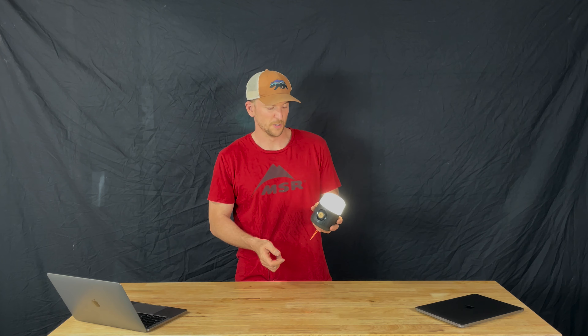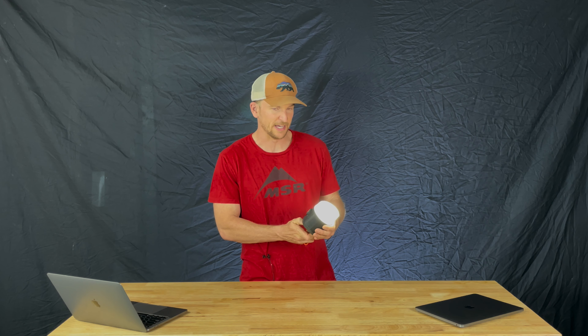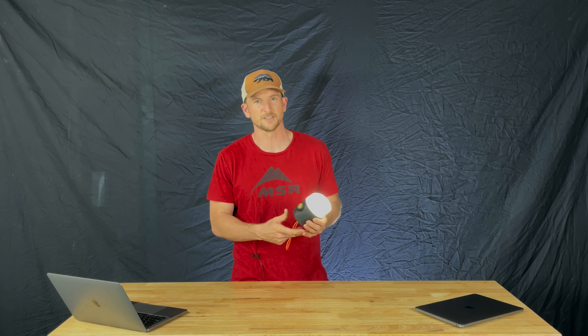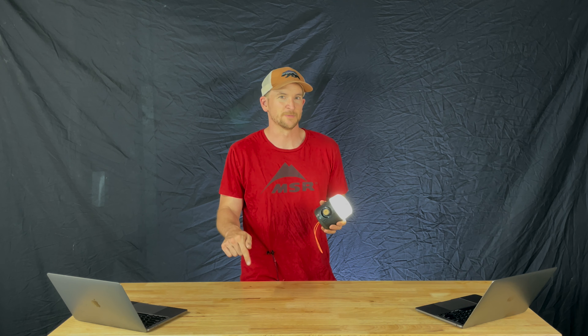The UCO Roadie Plus — it's a great lantern for $30, in my opinion. I believe it weighs in at about 11 ounces, and it's about a little bigger than a softball, so not too much to pack and not too heavy to carry. It's a solid lantern at a solid price. Thanks for watching — make sure to subscribe and follow Beyond the Tent for more camping gear reviews.